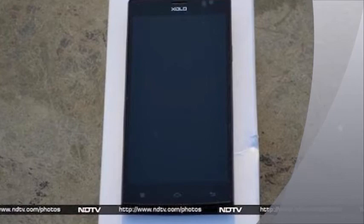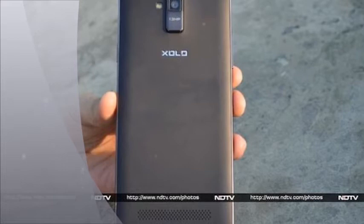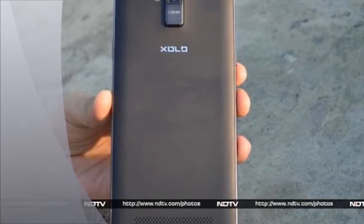Enclosed in a plastic frame, the bottom edges out, creating a small chin-like extension. The right edge of the ZOLO Q2000 features the power/screen lock key, while the left edge houses the volume rocker. Both keys are made of plastic and offer decent tactile feedback. The top edge sports the micro-USB port and a 3.5mm headset jack. The edges feature a sturdy frame which appears to be made from polycarbonate, bearing a glossy finish.